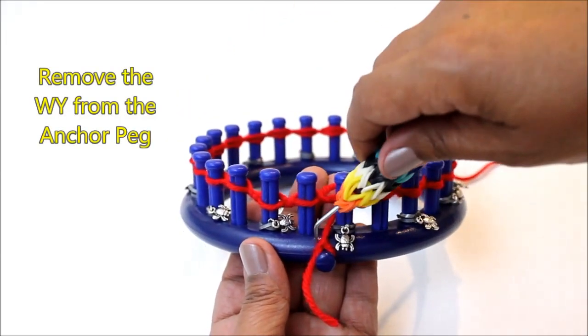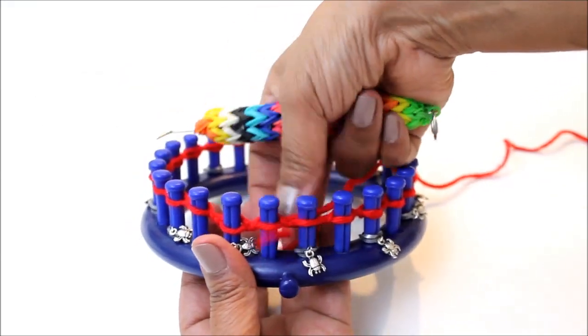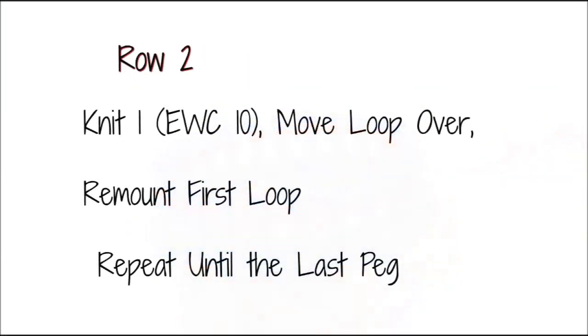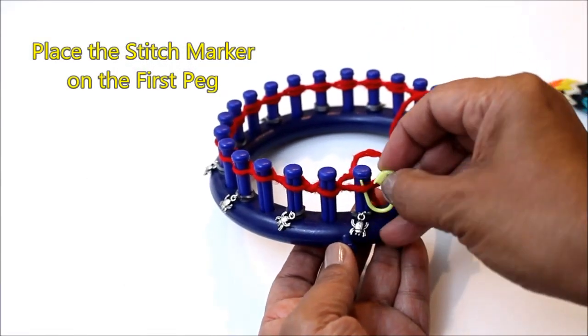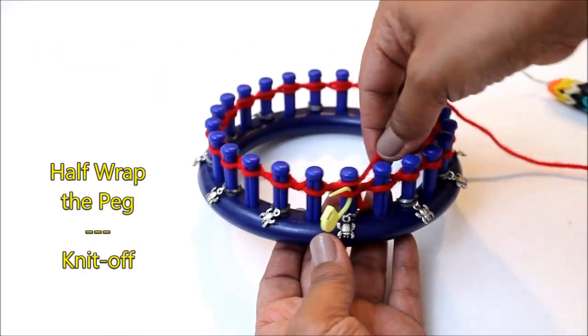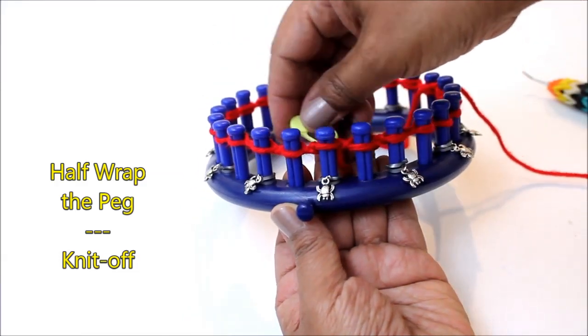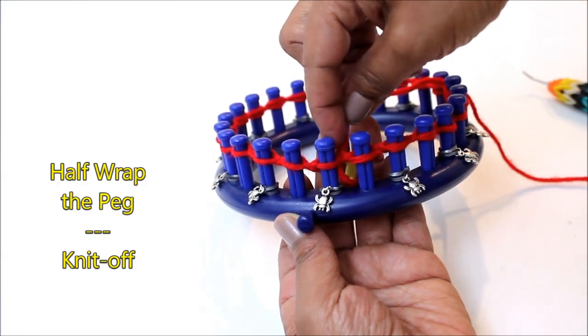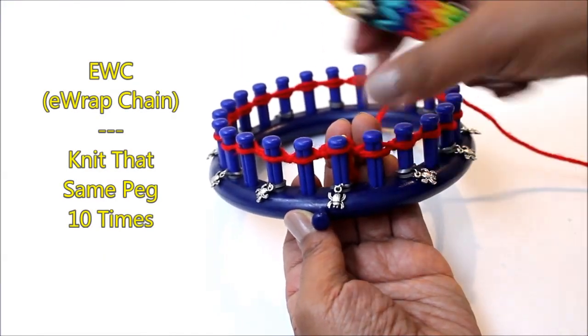When you're done, remove the knot from the anchor peg. On row two we're going to start working on the petals — here's a new technique for some of you. Take your stitch marker and put it on the first peg. You're going to half wrap with your working yarn and knit off with the stitch marker itself. And now we're going to start a chain, so you're going to knit that same peg ten times.